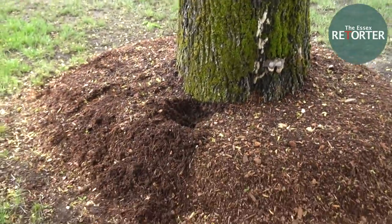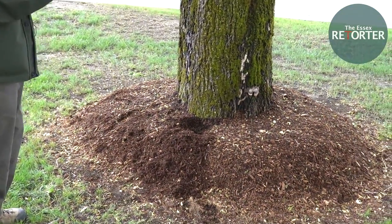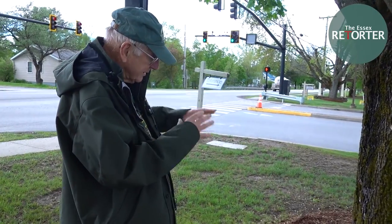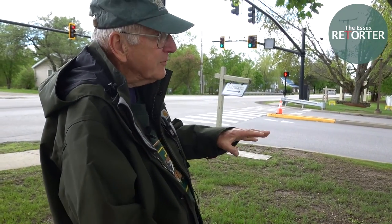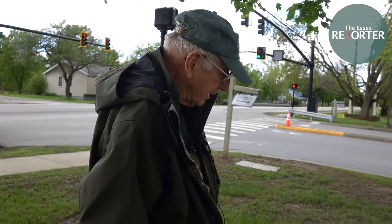So you would not consider this a good example of mulching? That's correct. In fact, it's a double whammy here — you're promoting rot at the base of the tree, and also the depth of this is affecting the oxygen, the air, and carbon getting in there. That's the concern right there.